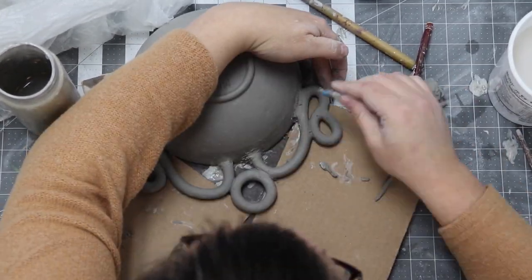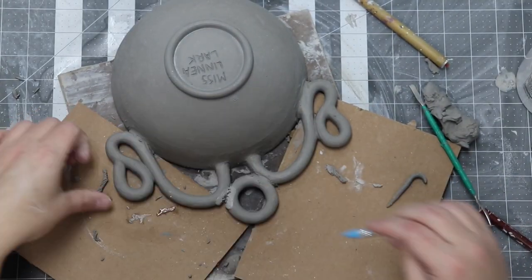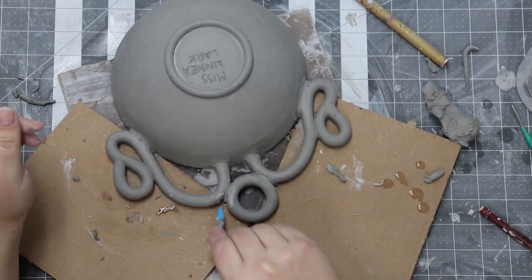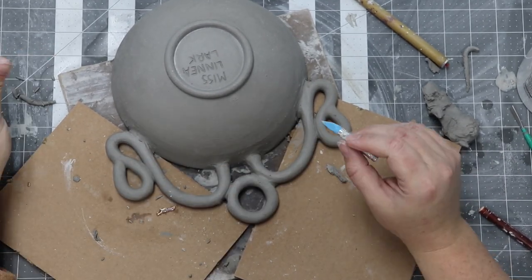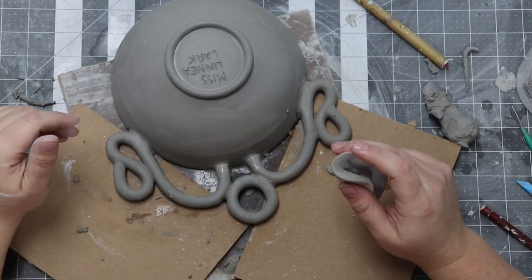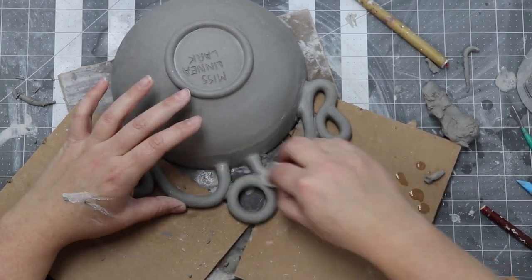I found some cardboard to prop up the coils with. I decided to raise — or actually lower — the coils depending on whether the bowl is upside down or right side up. It's like the matrix. The point is that I wanted a little bit of the rim to be exposed, so I didn't want the coils and the rim to be flush — I wanted the coils to be a little bit lower than the rim.